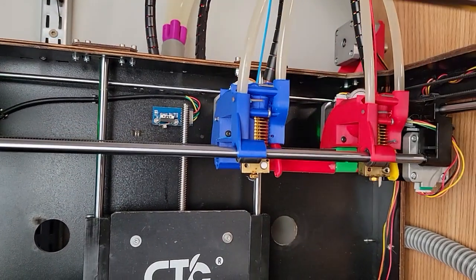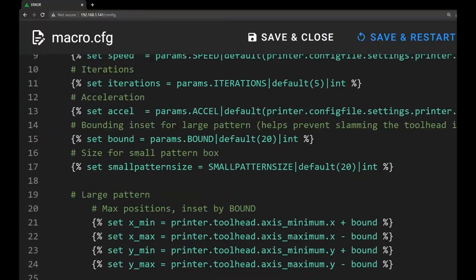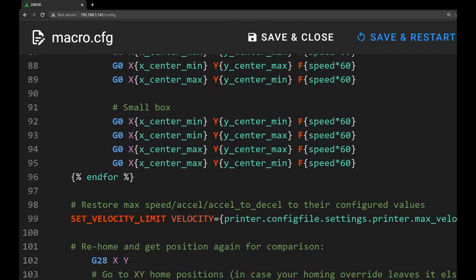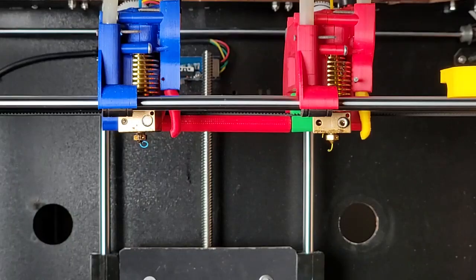Now we extrude 50 millimeters on tool 0. But wait, how do we duplicate? Let's create a simple duplicate macro. Macro name is duplicate. We call sync extruder motion, extruder equals extruder 1. Basically, this is it. Now all we need to do is call the duplicate macro, and the following G-code is synced to both extruders. The duplicate macro.